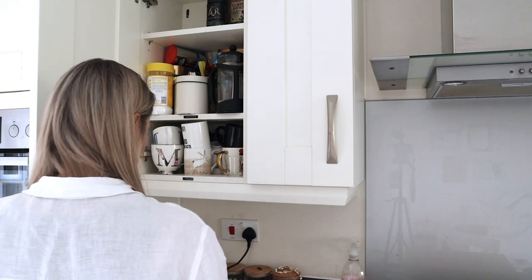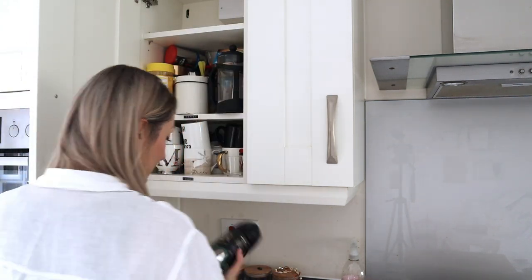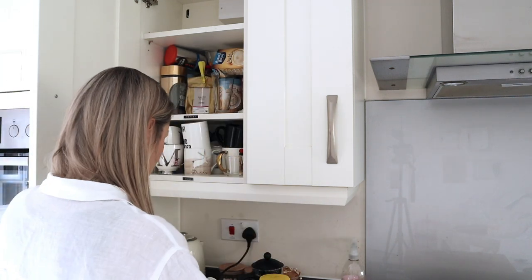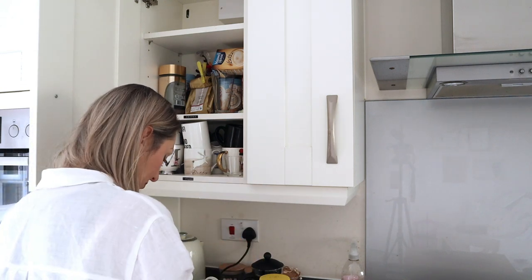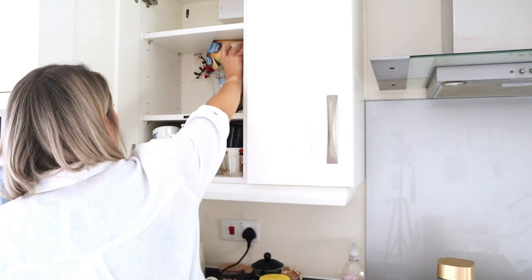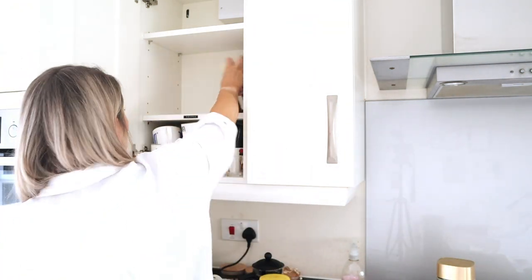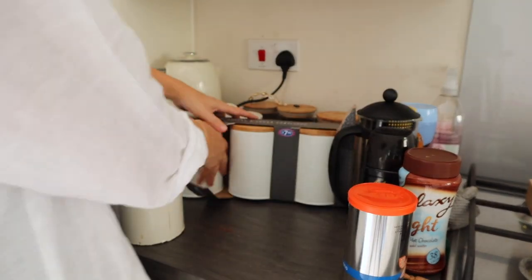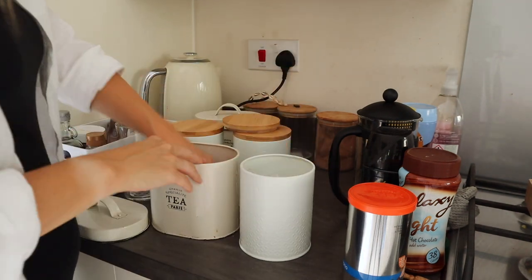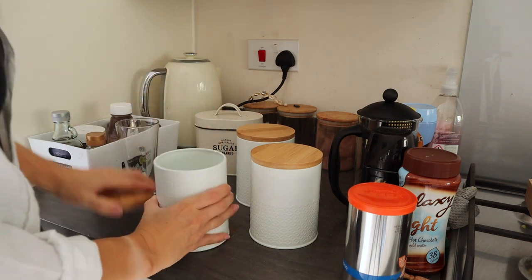With the spice cupboard done I moved on to the spreads, coffee and cups cupboard. I got these new tea, coffee and sugar storage canisters in B&M recently, so I'm swapping out the hot chocolate on the side and putting these out instead.